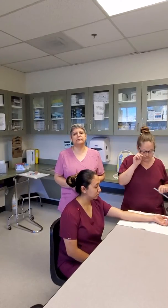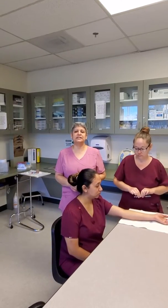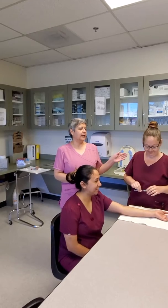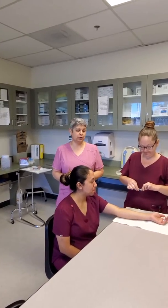Hello class. Today we're going to show you an intradermal injection. We use intradermal injections for PPDs, which is protein purified derivative — another name for the TB skin test. The medication is also called Mantoux. Jasleen is our patient and Angela is going to be demonstrating how to do the intradermal injection.